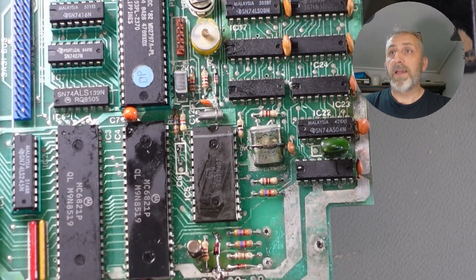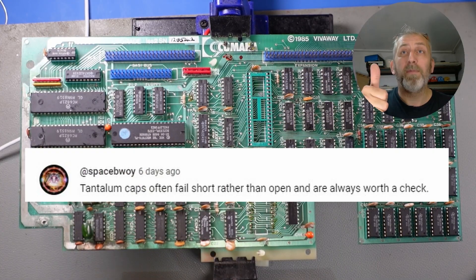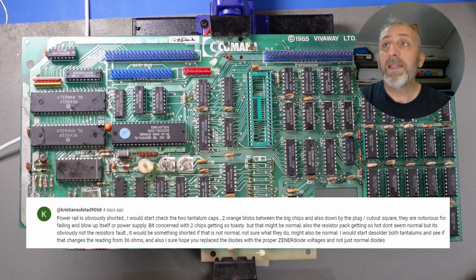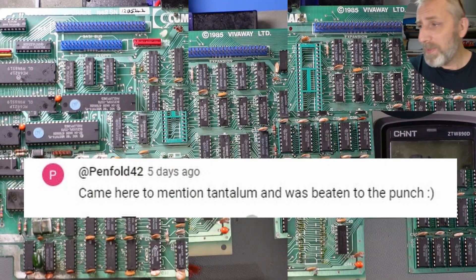Now that's got the correct diode, we can move on to the next thing. The next comments I received from the helpful guys were regarding these two chaps here — the tantalum caps. They could be causing my short, I think, because check this out.